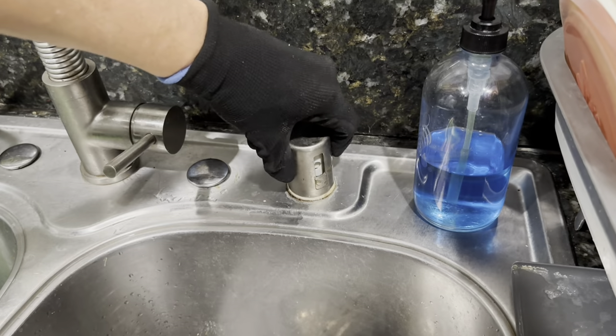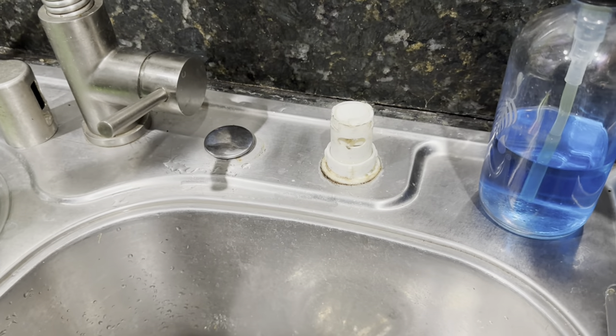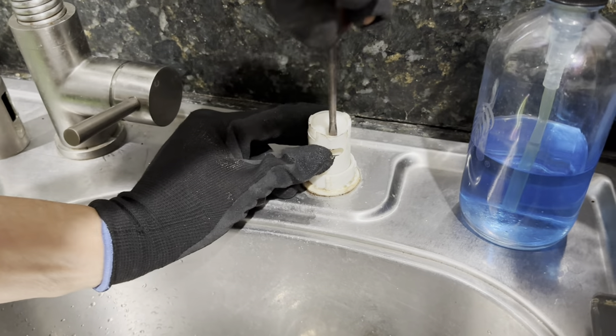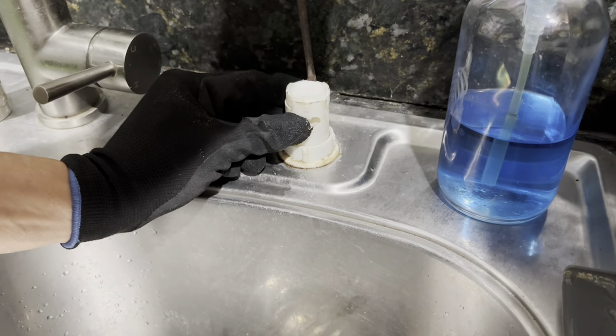First thing you gotta do is take the cap out of the air gap. Take a flat screwdriver, put it inside the air gap, and gently push the cap out. Be careful not to break it or you might end up having to buy a new air gap. Do it gently and be careful and you'll be good.